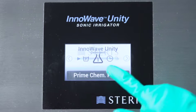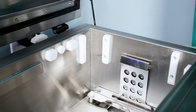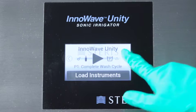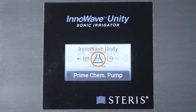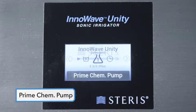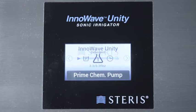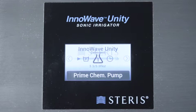Next, prime the chemical pump to prevent cross-contamination of the previous chemistry and ensure the correct dosage. Open the lid on the sonic irrigator to see the chemical delivery port. On the display, touch the arrow icons until the flask symbol appears in the center, then touch the Prime Chemistry Pump button. The button color changes to indicate that the chemical pump is now pumping solution. Repeatedly operate the pump until the solution is seen entering the tank from the delivery port. The pump is now primed.